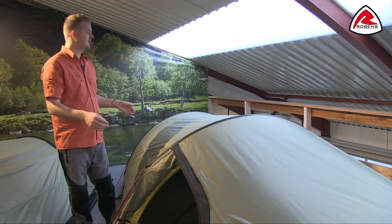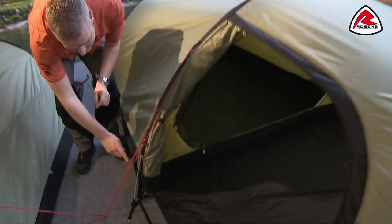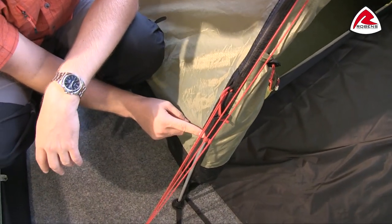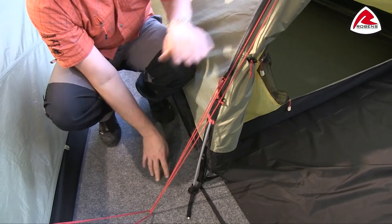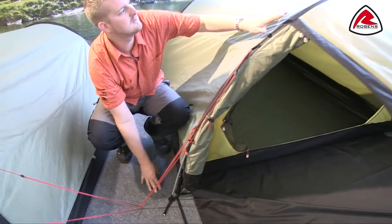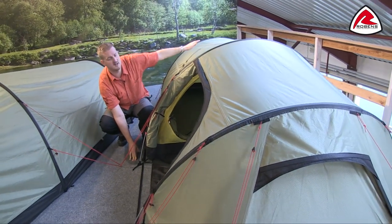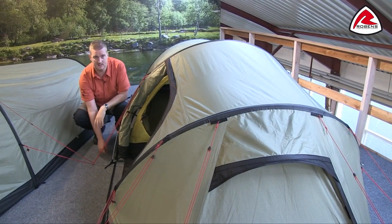The frame uses T6 anodised alloy poles which are nice and lightweight but still very strong. We colour code the poles to ensure you get the right pole in the right place. The flat pole sleeves help with the aerodynamics of the tent and keep it nice and stable.